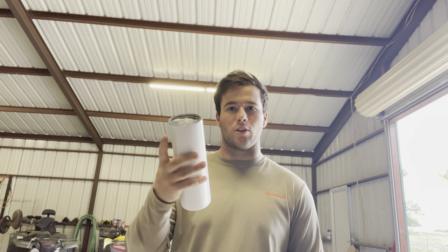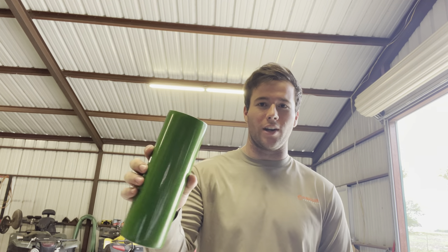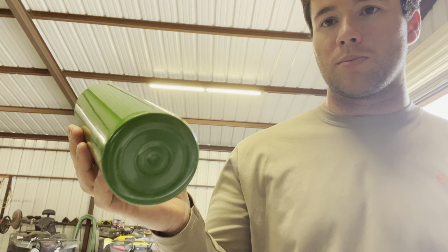So you take a regular tumbler like this and then you make it look like an oil filter — put some oil running down it, stuff like that. This is a 30 ounce tumbler I got off of Amazon. The first step we need to do is make this green, so I'm going to get this thing painted John Deere green. I just bought some magic tractor paint from Tractor Supply.